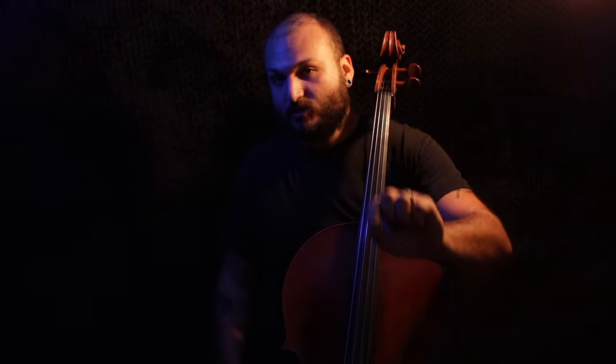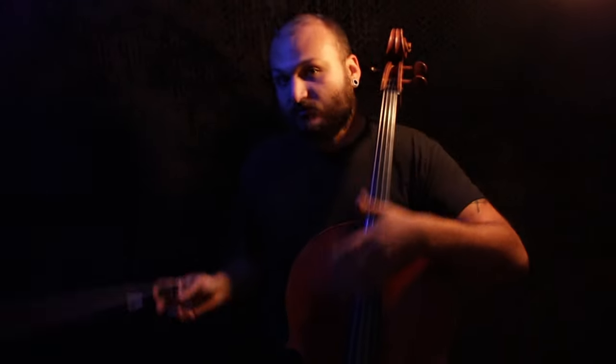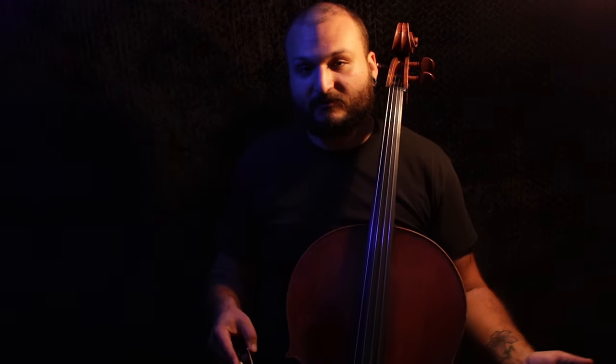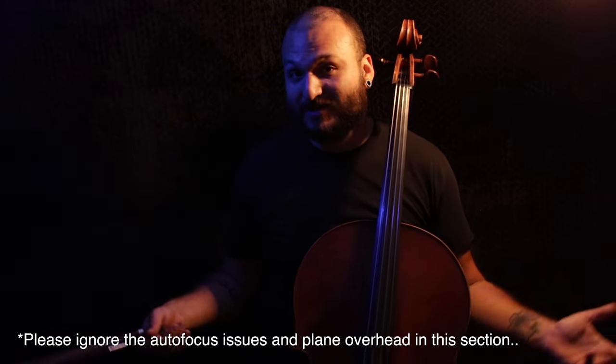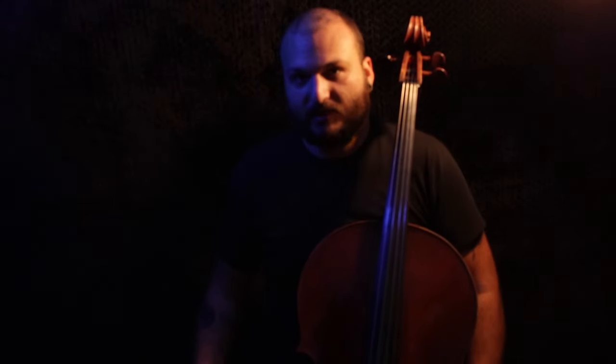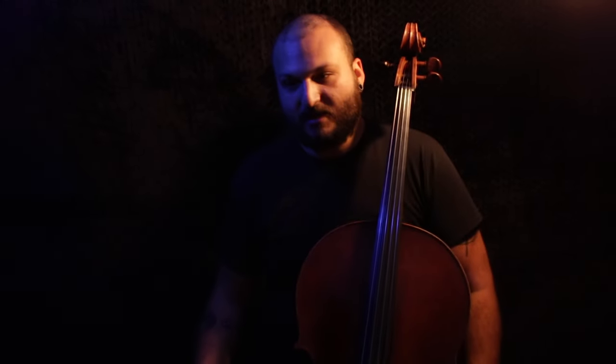What I want to talk about is the tonal contrast of this rosin versus whatever is still on my bow from the last couple of days. With Hill rosin, I want to explore what it helps you do — I want to play a couple different types of music with different rosin. Some might sound better, some might actually sound a little less good. Different weather, different climates, even different times of day can affect things, so it's nice to try different options and identify what the problem is so you can fix it.